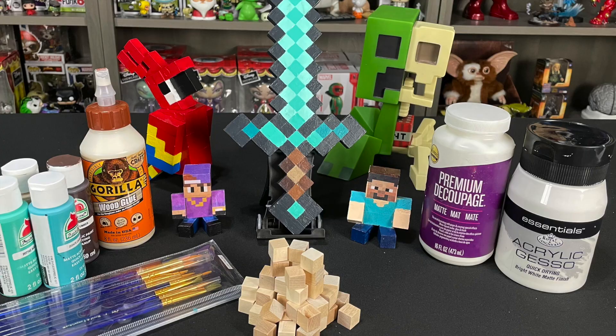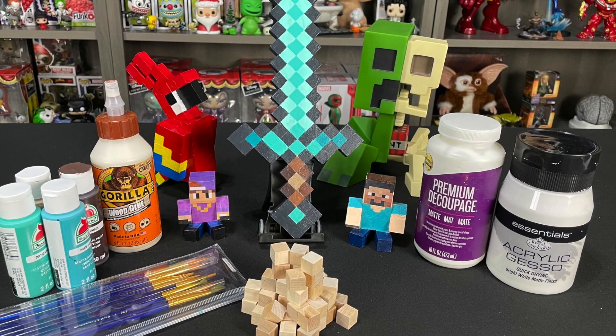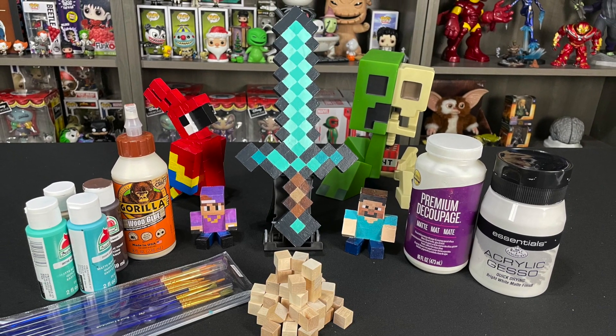Let's go ahead and talk about the materials we used to make this Minecraft diamond sword. For this project, you'll be using some half-inch wooden blocks, some wood glue to stick them together, a primer or gesso of some sort, the paints needed for your project, and we recommend a clear coat to protect that paint job. If you need any materials used for this project, check for links in our description.